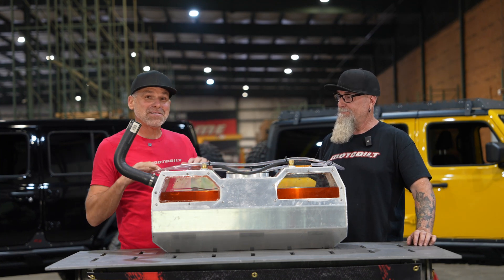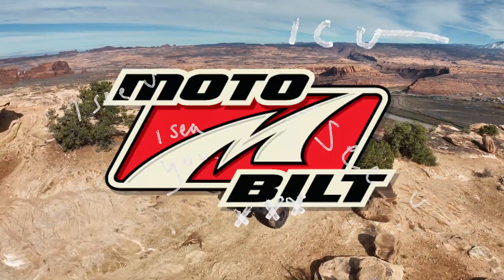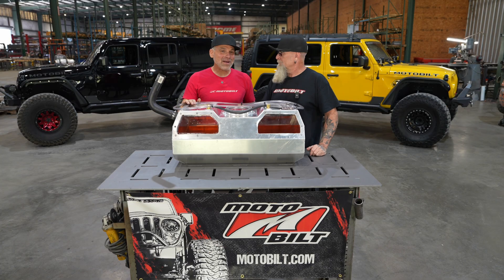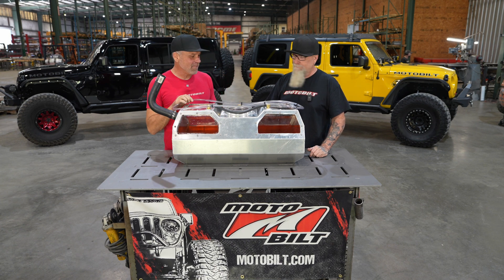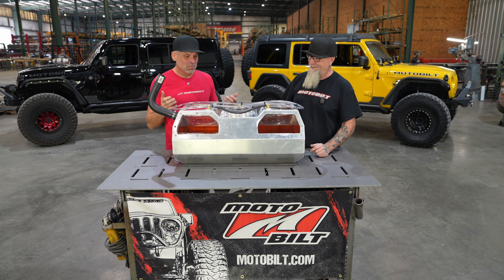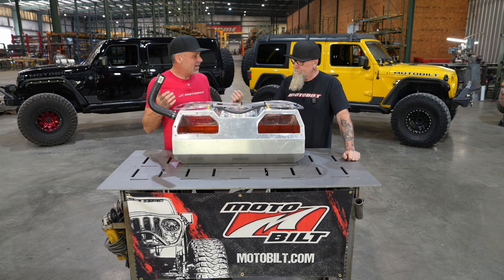We're here today to show you how to properly install a vent tube on a fuel cell. It doesn't matter the fuel cell type. Welcome back, I'm Dan, this is Bender. We're here today to show you guys how to properly install a vent tube on your fuel cell.